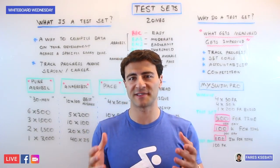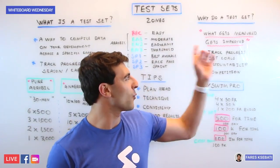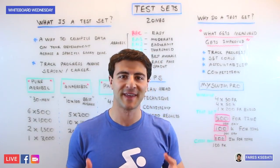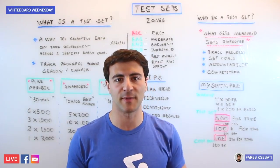Why would you do a specific test set? There's a quote that really exemplifies why this is important: what gets measured gets improved. If you're looking to improve your swimming performance, you need to have an indication of how fast you're actually going so that you know what you can improve and where you can get the most benefit.